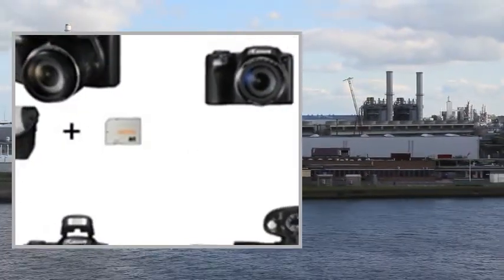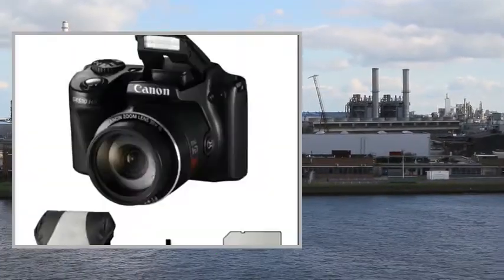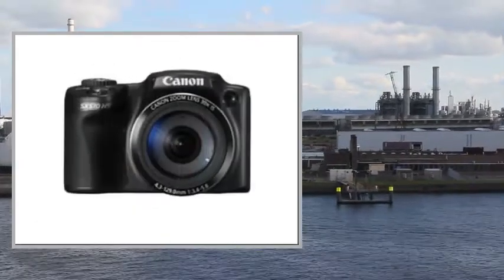The sensor and processor work together to enable the Canon HS system, which helps to reduce noise levels and gain greater clarity for enhanced low-light imagery.